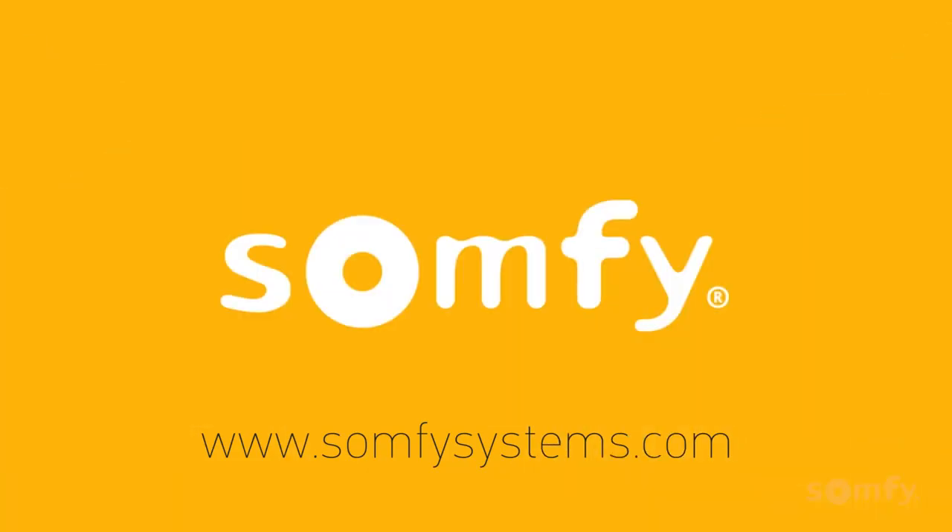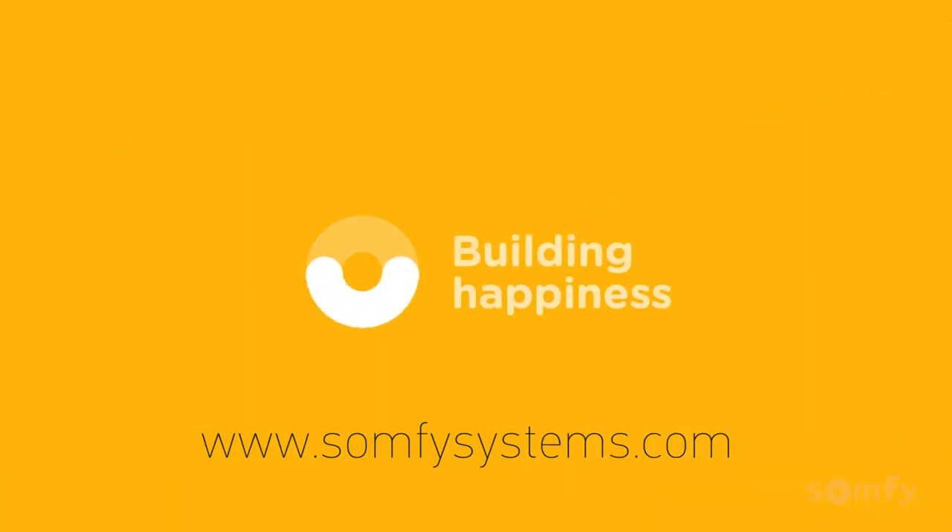Thanks for watching. To learn more, visit us on Sompisystems.com.